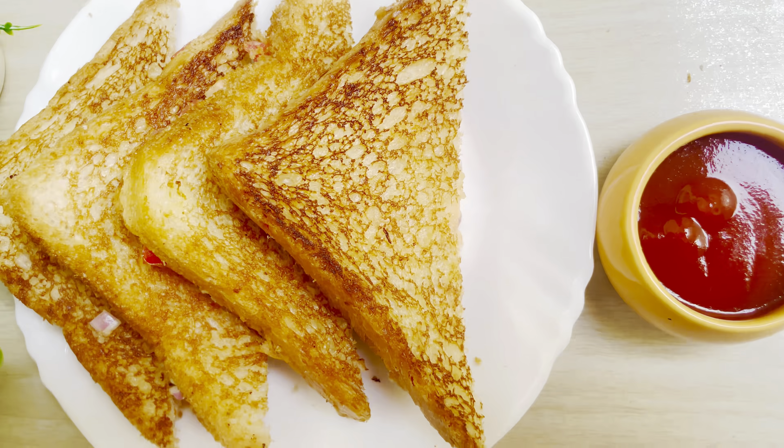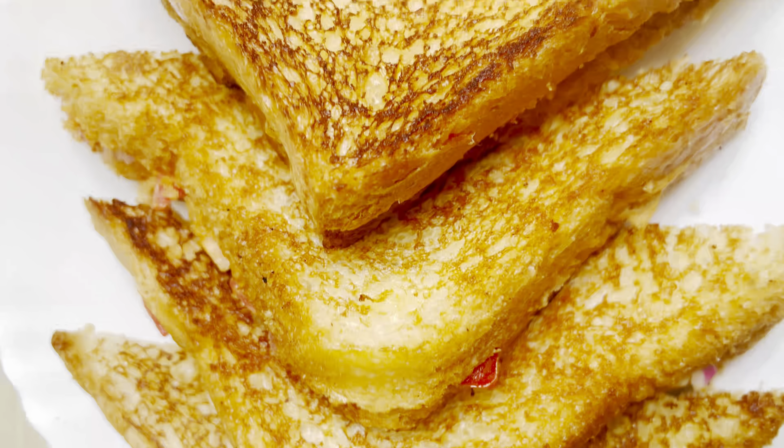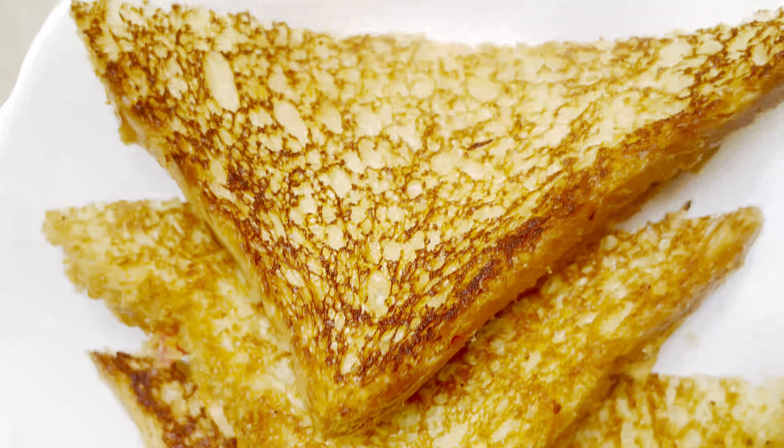Hello friends, welcome back to my channel, Spicy Kitchen Tales. Today we will make a chicken mayo sandwich.